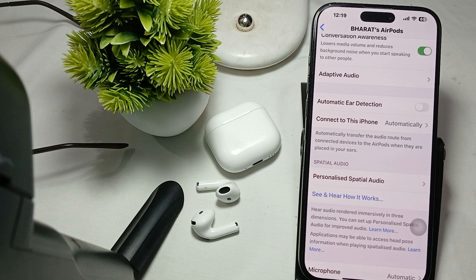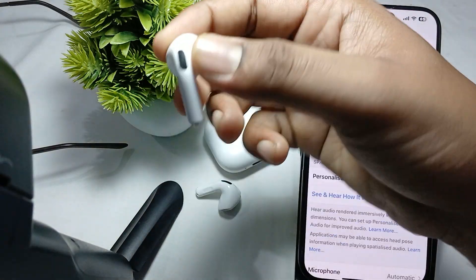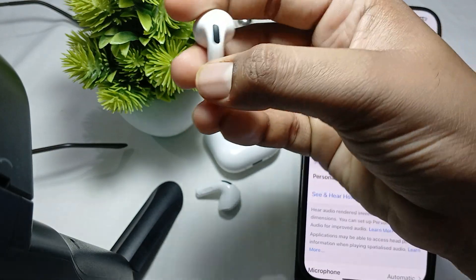Also ensure proper use — make sure you are pressing firmly enough on the stem of the Apple EarPods. Users have reported that insufficient pressure can prevent the touch controls from registering properly.